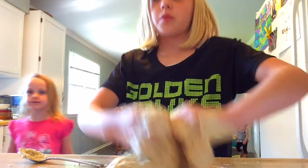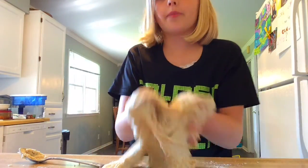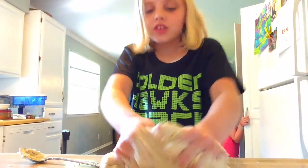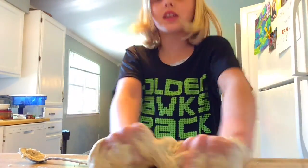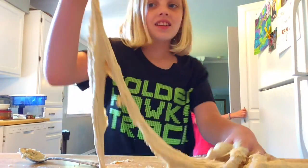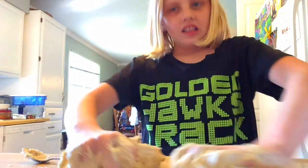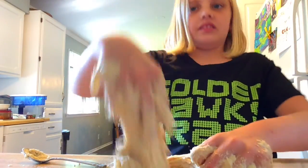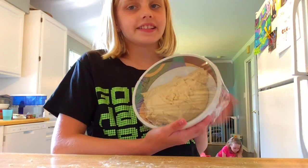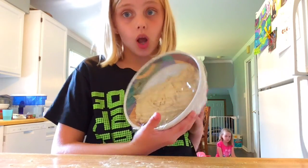I am now kneading the dough, which means I'm going to get an elephant ear. Please hit thumbs up — this took a lot of work! Now you have to cover your mixture and let it sit on the countertop for 30 minutes in a warm spot.